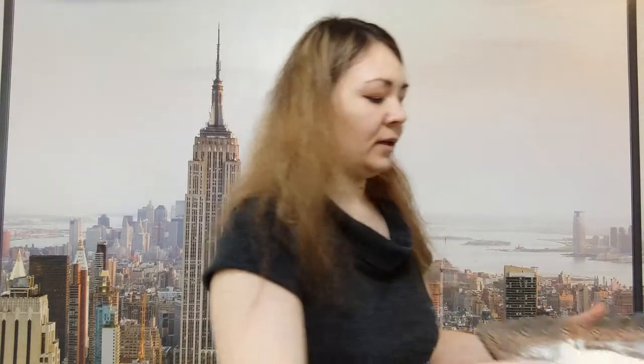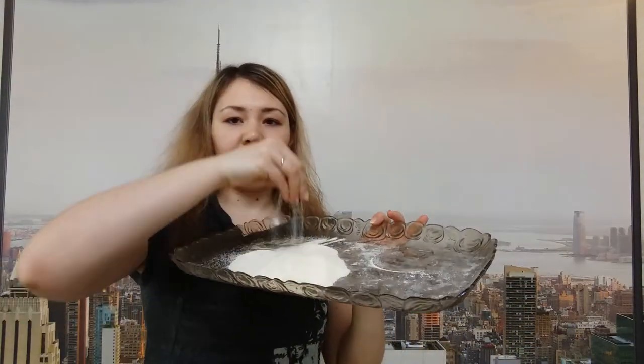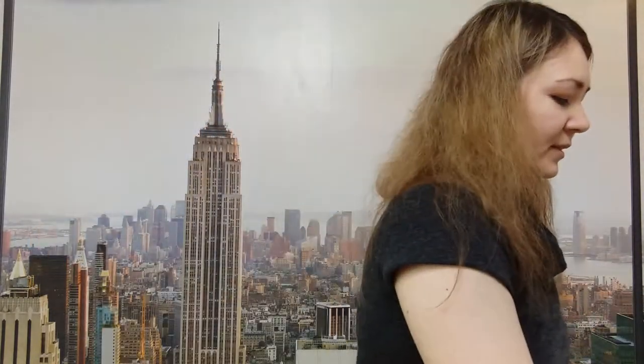Powder some semolina. Powder some semolina. Look, these are the letters E. This is the big letter E and this is the small letter E.